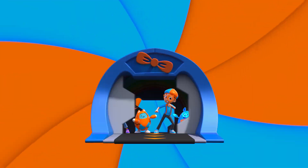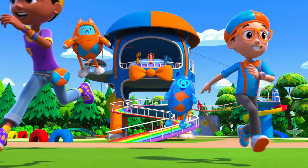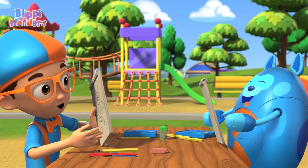Activate Flippi Station! It's time, get up and shout — I wonder what we'll learn about! Flippi Wonders. Ready, Deebo? Three, two, one!